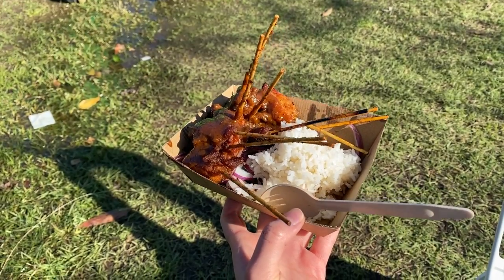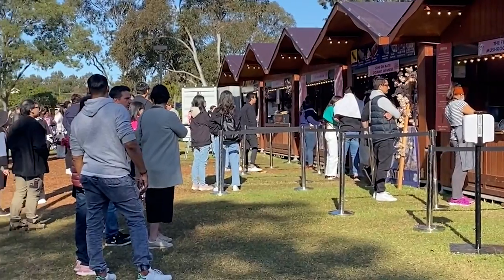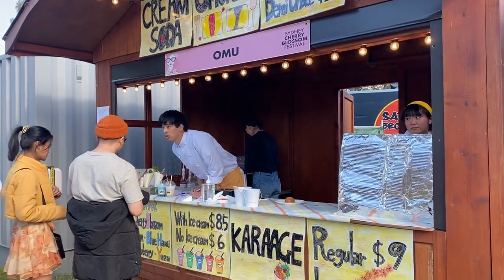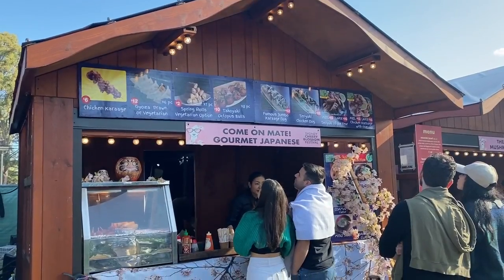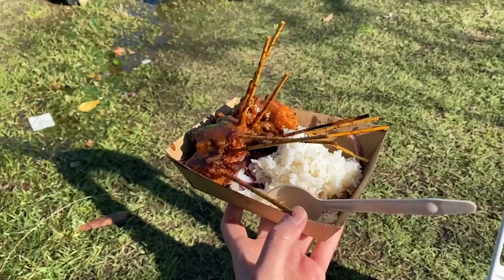Once I got to the food area I couldn't resist getting something. I got a pineapple iced tea and satay chicken with rice from Satay Brothers. Once I walked around the corner to find a seat I realized there are actually four more stores I didn't even see, with omu rice, onigiri, takoyaki, and more chicken satay. I gravitated towards the rice dish — there's something about chicken satay with rice.